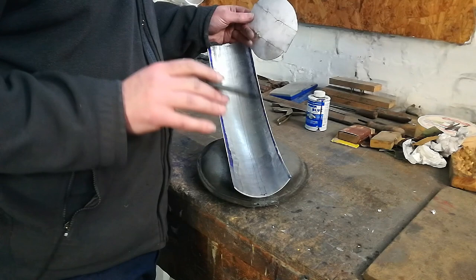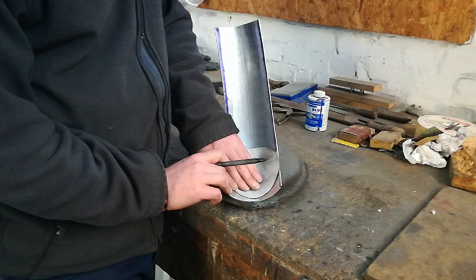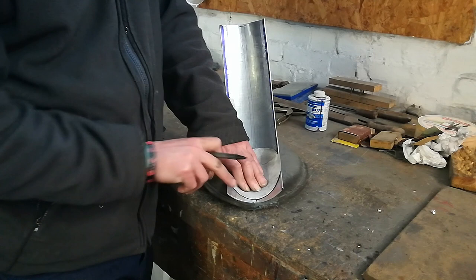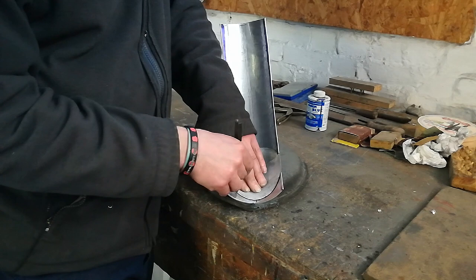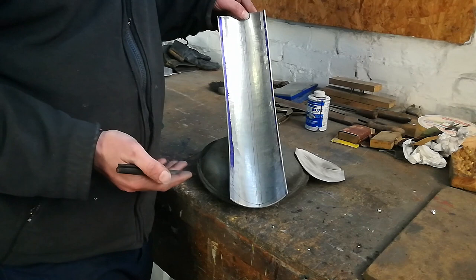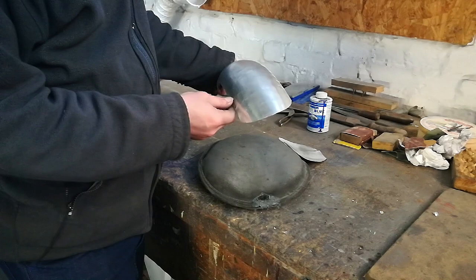Once you're happy with the basic shape of your guard and everything's trimmed and good, next thing is to mark up for the cutting of the ends. And for that, you need a really tech piece of kit - a cardboard template. Just get it in there, nice and central, on your end mark, then round you go with your marker pen, and there you are. That's now ready to be trimmed. Again, bench shear, tin snips, whatever you've got to hand, off you go. There we go, that's the end curve all nicely put in place.